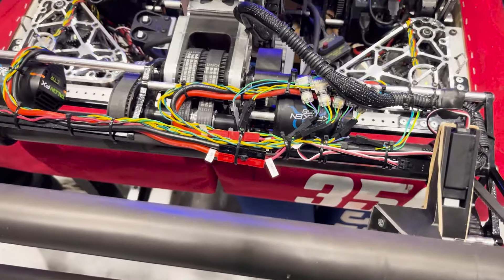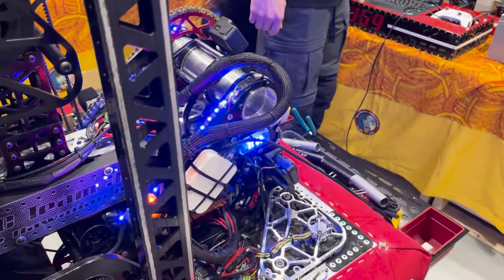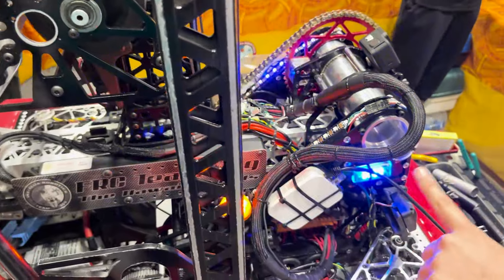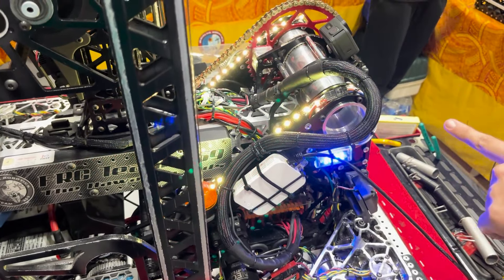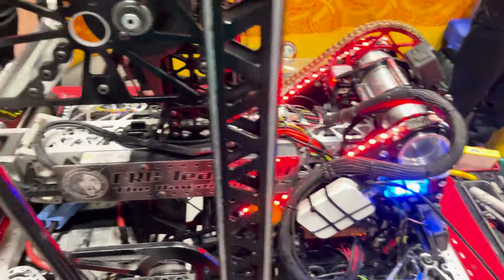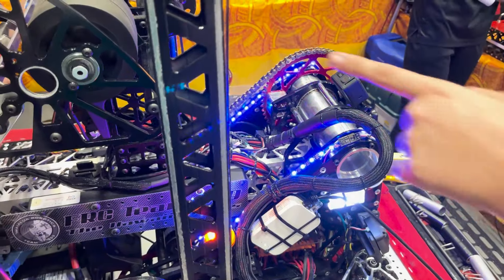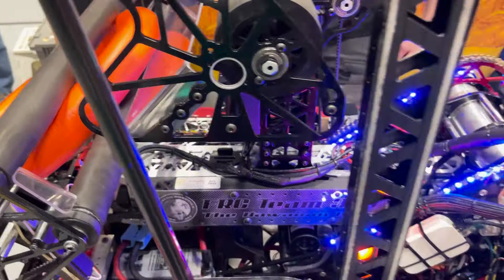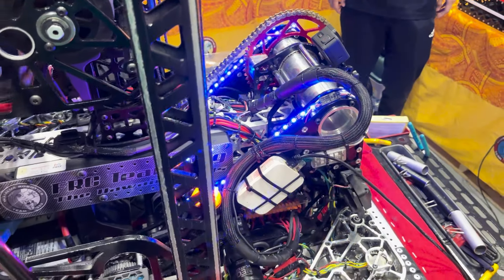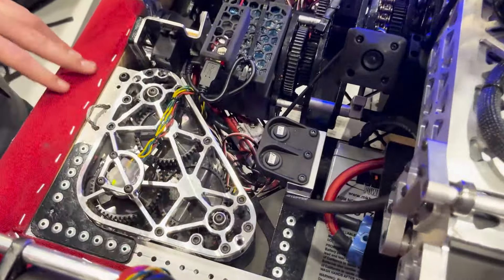Another feature we really wanted this season was LED control. Our LEDs have status signals such as which alliance we're on and the state of our robot. Bouncing LEDs mean no note; spinning up is indicated as well; and when a note is loaded, they go solid. In disabled mode, pressing the coast button starts the LEDs blinking so you can tell it's in coast mode. There's also a zeroing button — if the robot isn't zeroed the color stays solid, and once it does zero it turns white.